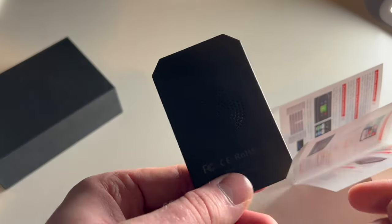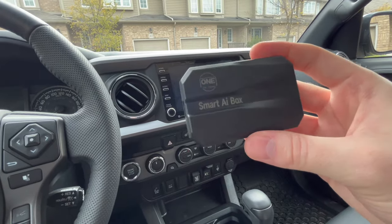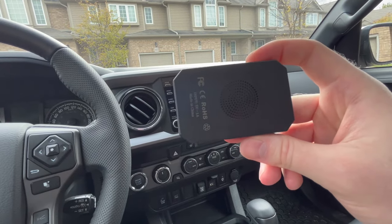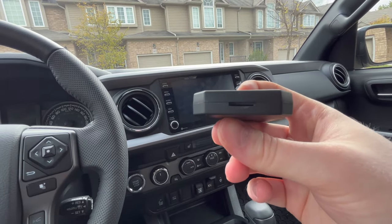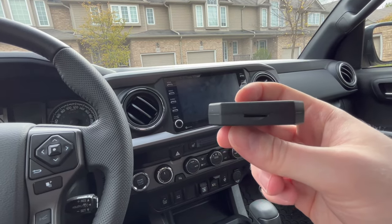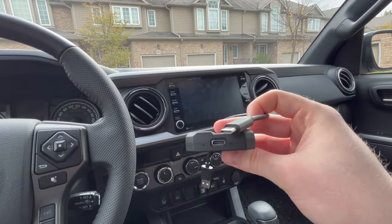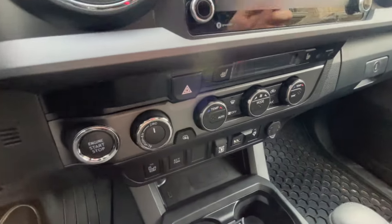I'll go over some tips and tricks to get the most out of this AI Box. Here's the AI Box itself — tiny and extremely lightweight. One thing I really like is they have a fan on the back so it doesn't overheat on longer drives. There's a USB input and also an external storage input if you want to store music, videos, or movies for long road trips. It's fairly straightforward — you just plug the USB into the end and then plug it into your wired CarPlay USB.